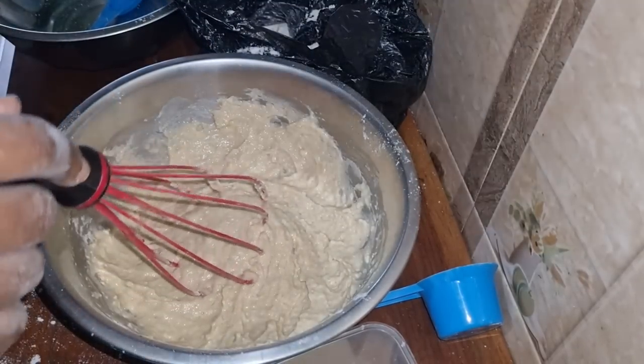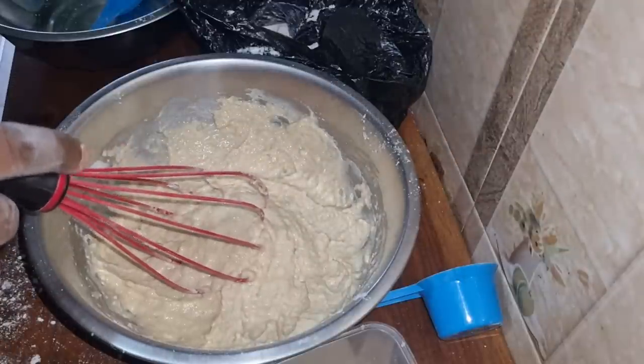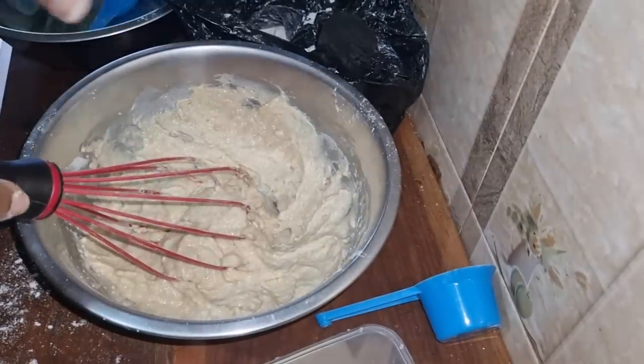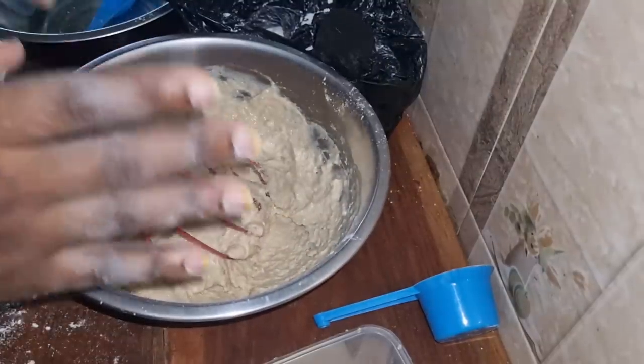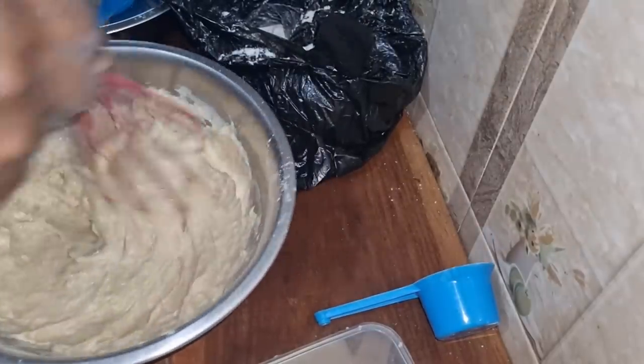For somebody who was born in Nigeria, this is completely alien to me. More than 99 percent of Nigerians are not familiar with this because traditionally this is not part of our diet or part of our recipe.